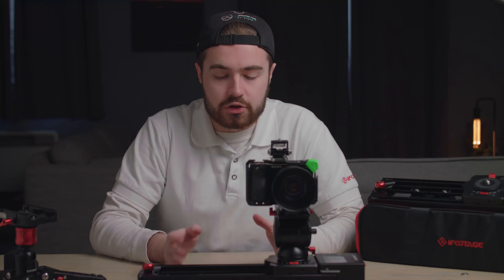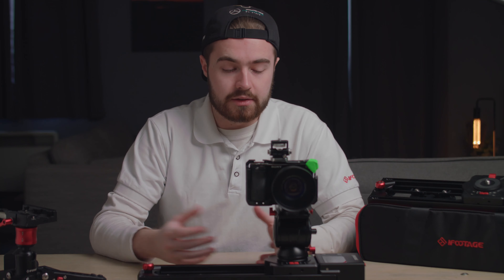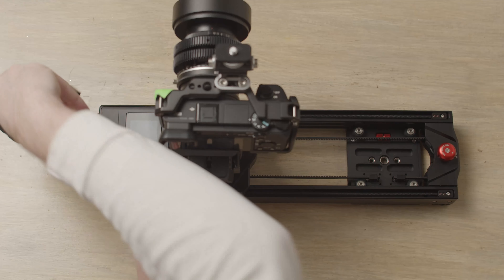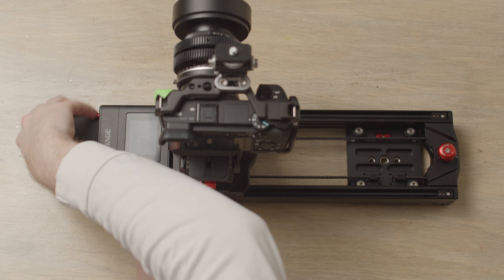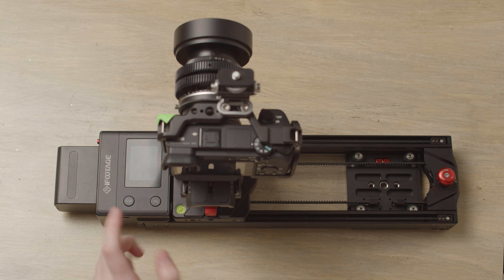Please also make sure that the track is clear of any dust or debris, as this will cause more shake and possibly damage the slider itself. We also recommend using a blower to help remove the dust. The Shark Slider Nano takes Sony NP-F batteries — simply plug it into the side and you'll hear it click.